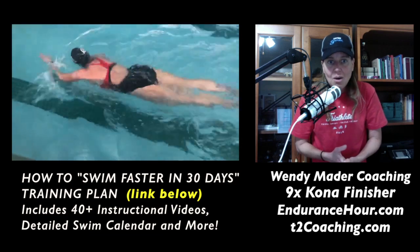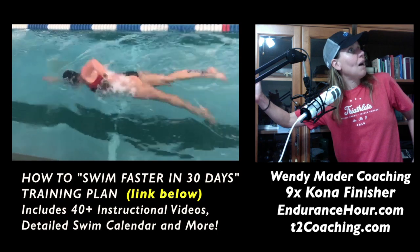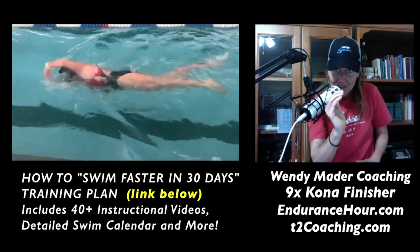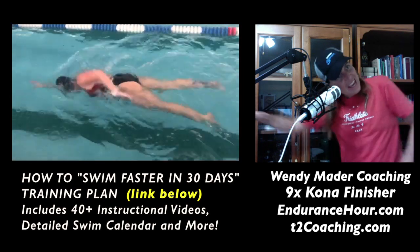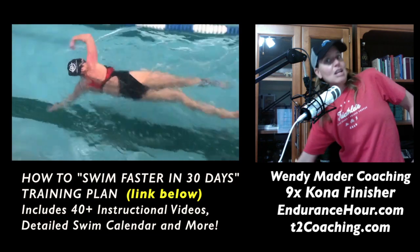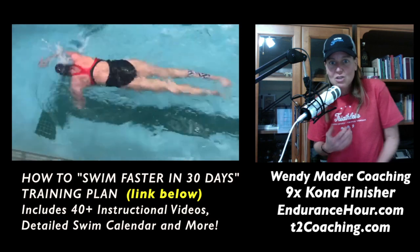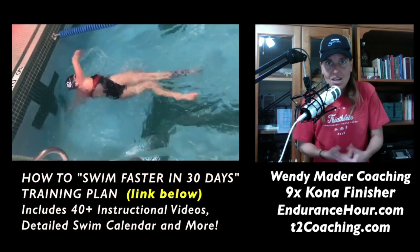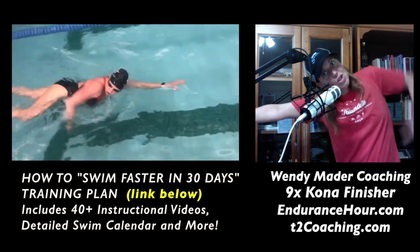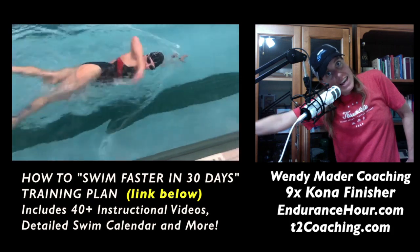Looking at the bottom of the pool is also going to allow you to focus on what's going on with your catch and push if you're focused on that black line. Right now, every time you breathe — and you breathe frequently — you're lifting your body, your core is collapsing, you're forming a banana-shaped body position, you have a huge lift, and you're dropping your arm. That's throwing not only the alignment out but the balance out of alignment as well.